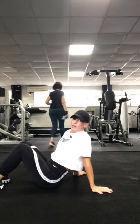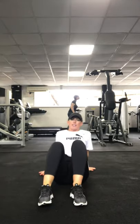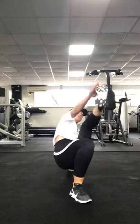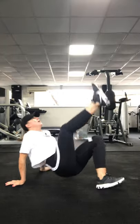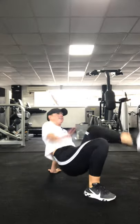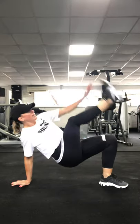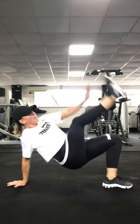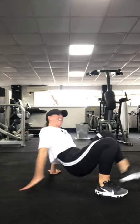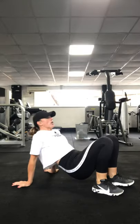Get down on the floor. We're going to do our crab toe touches. In a crab position, you're going to touch toes. 3, 2, 1, go. We'll do it diagonally so you can see me. It's really difficult for balance, but keep going — whatever happens, just keep going, unless there's a fire alarm of course and you've got to get out.